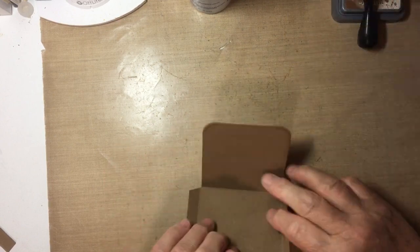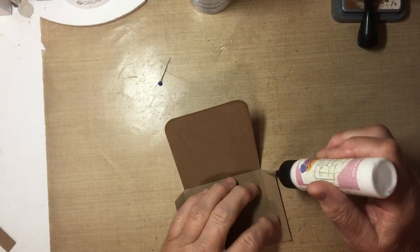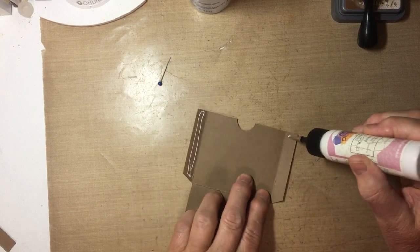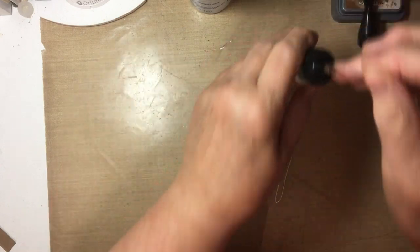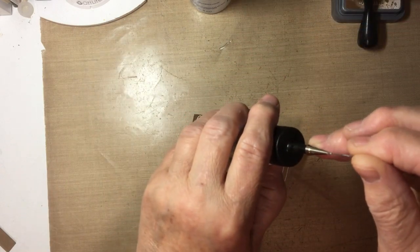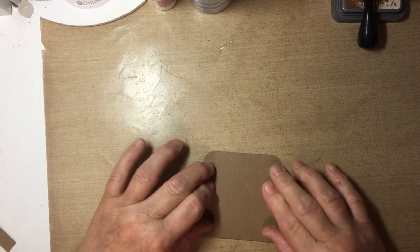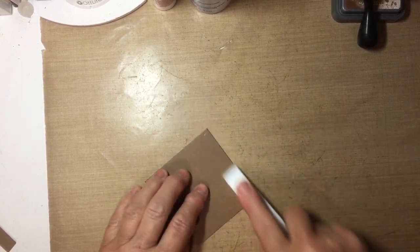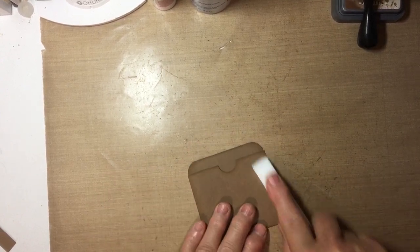Now we're going to glue it together. I'm going to use my Art Glitter Glue and just put some on each of those tabs. Put the pin back in so it doesn't get clogged up. Just fold that up and bring these over. Then I use my Teflon Bone Folder again just to press it in nice and tight.